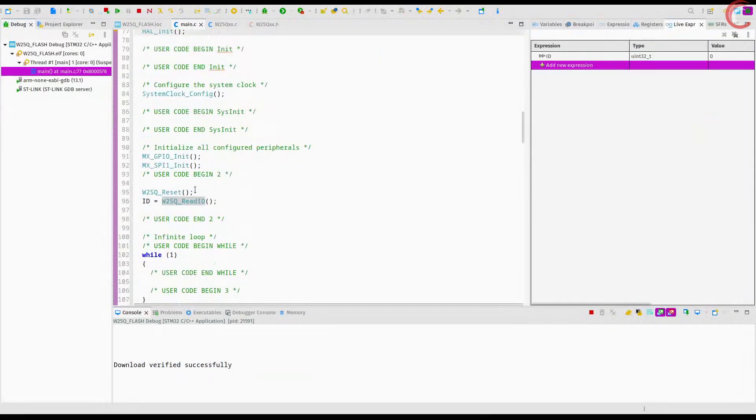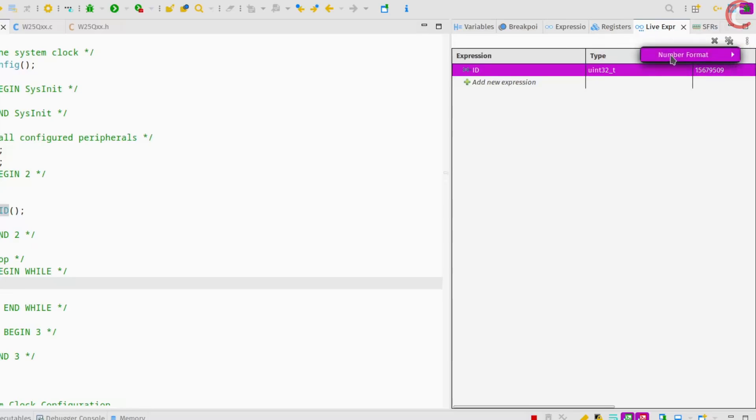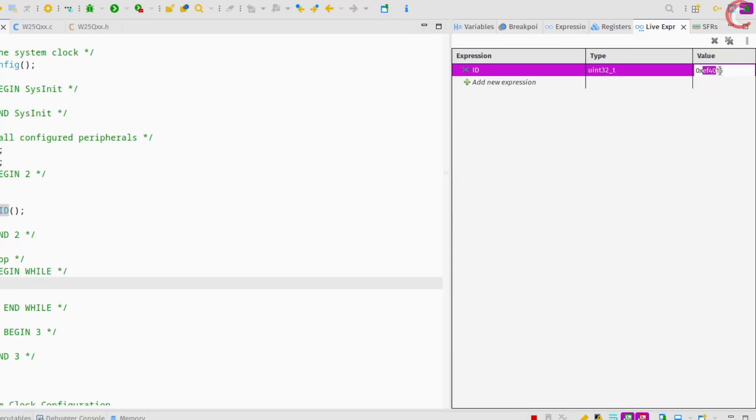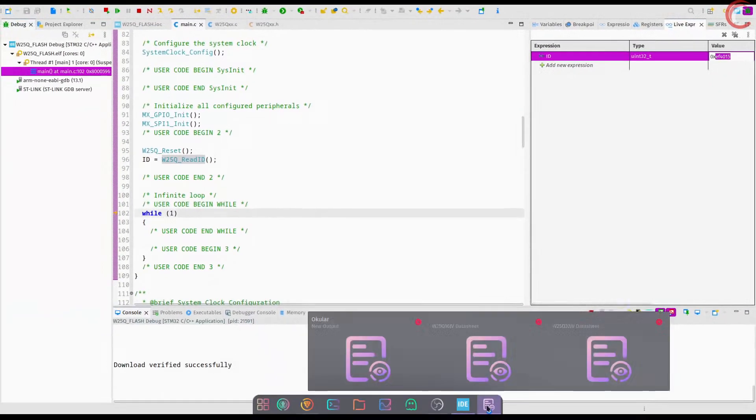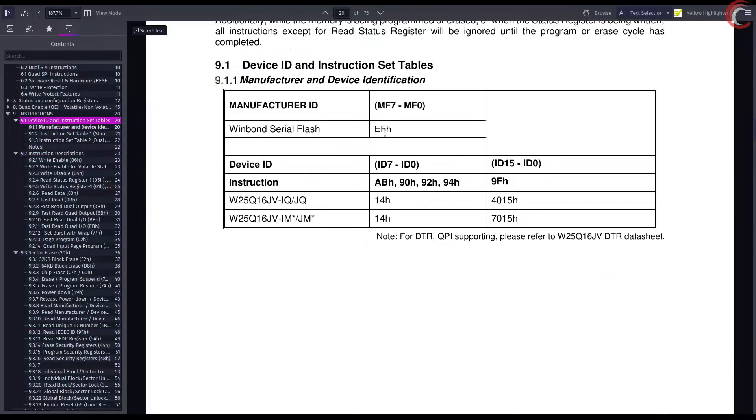I am adding the variable ID to the live expression. Let's run the code. We have received some data in the ID variable. Let me change the number format to hexadecimal. You can see the ID received in hex is 0xEF4015. This is exactly the same ID we were expecting — manufacturer ID 0xEF, and the memory type and capacity 0x4015. So we received the ID for the 16 megabit device successfully.